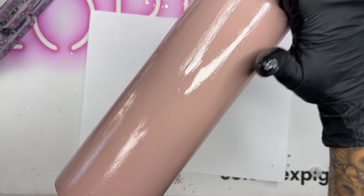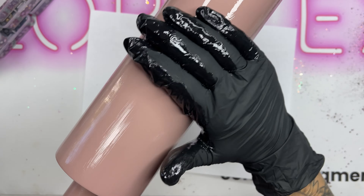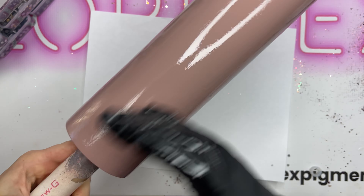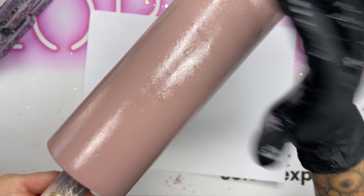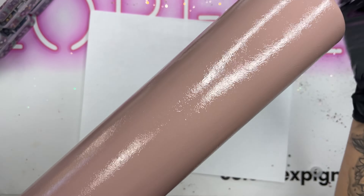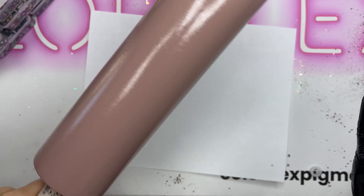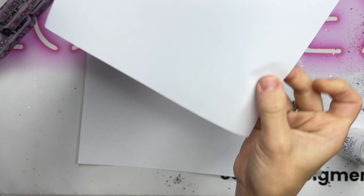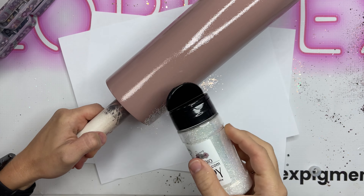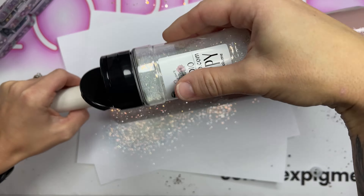I'm starting out with a 32 ounce tumbler from The Steel Magnolia and I have painted it Vintage Blush by Rust-Oleum because I wanted a vintage pink base. I'm using one to two milliliters of Artistry's one-to-one ratio facet epoxy and just spreading that all over super thin, then dabbing all over to even it out and give it a little texture so you will not be able to see any streaks in my glitter.